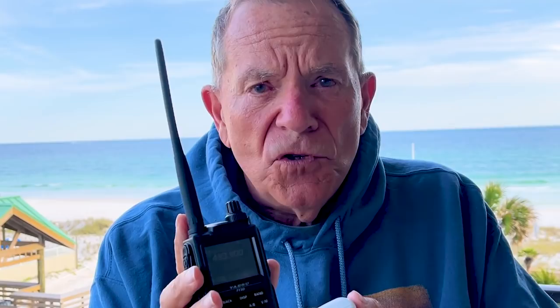This is called an OpenSpot hotspot, and what it does is interface this handheld radio to the internet and vice versa. When it does that, it allows me to talk to people all over the world using a new technology called Fusion, which uses both the internet and amateur radio. I'll give you a demonstration — let's put it on the patio table and see who we can find out there to talk to via Fusion and this hotspot.